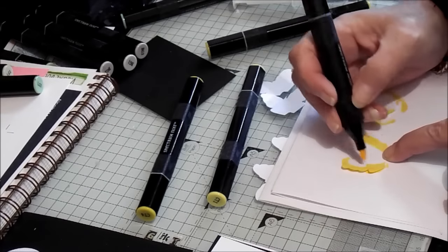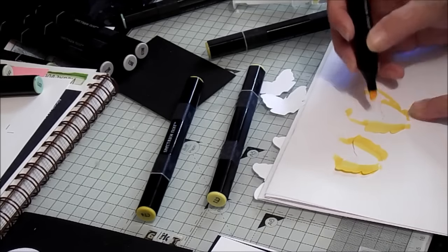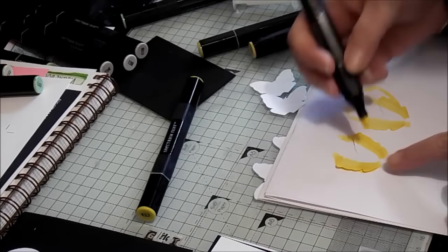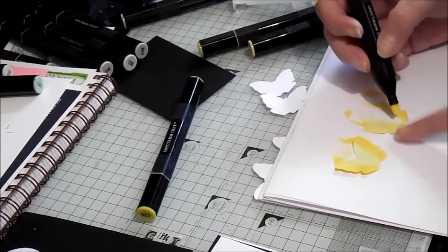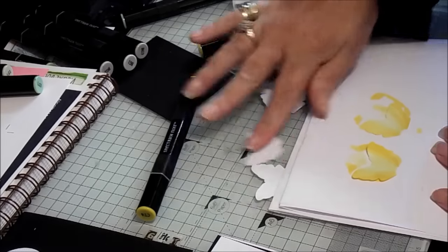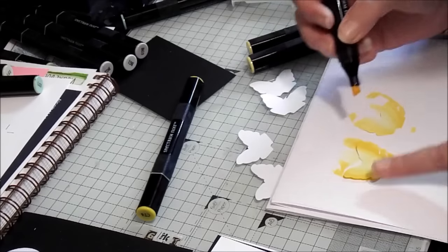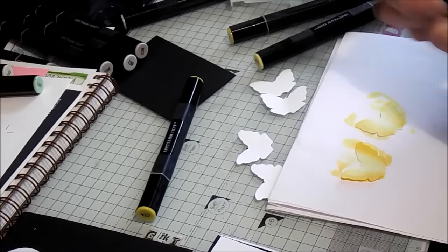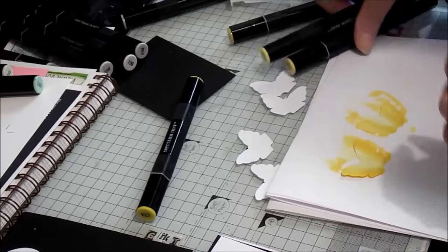This is actually a great way to play with your Spectrum Noirs and test out new blends. Every blend you do won't necessarily work the way you want it to. So you can die-cut or punch yourself a lot of little butterflies or circles - a one-inch circle punch is great. Then test out blends and stick them in a book, writing underneath what the colours were, so you'll be able to flick through when you're stuck for a colour for a dress, or even hair blends. So you can see in your book the blends that you liked and the blends that you didn't.